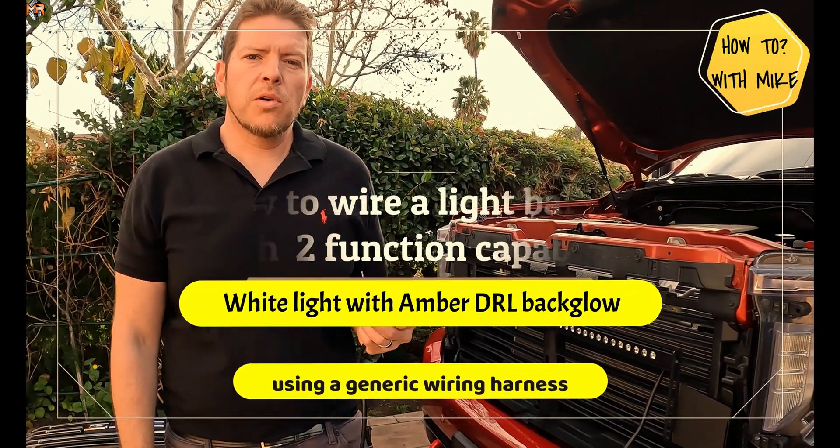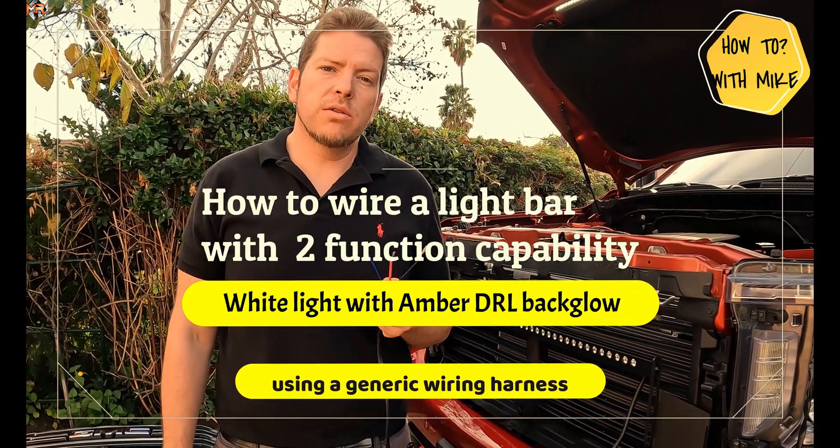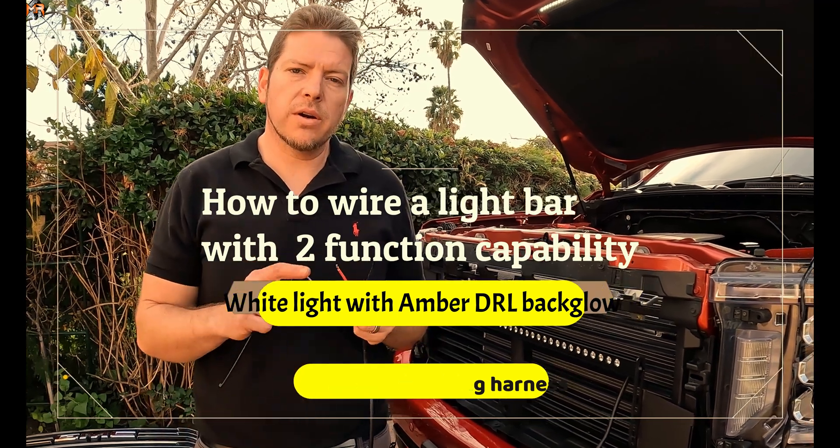Hey guys, how's it going? This is Mike from MNR Automotive. I want to teach you guys how to wire a dual function light bar to a generic wiring harness.